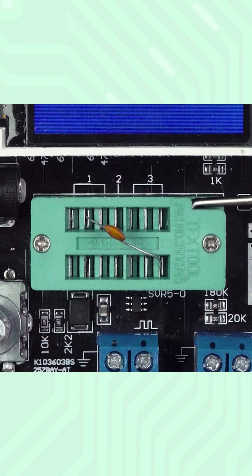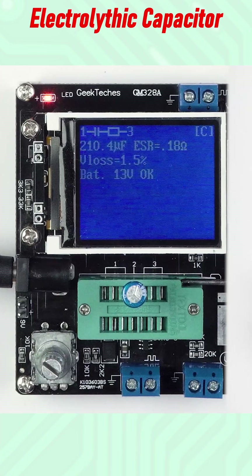This is a 10 pF capacitor. For larger capacitance, ESR can also be measured.